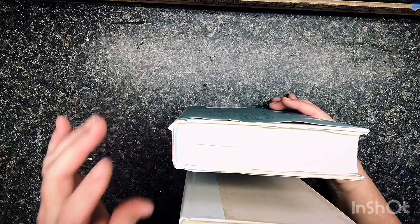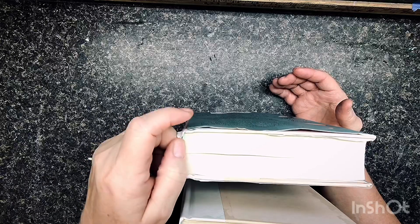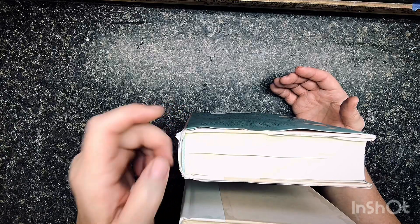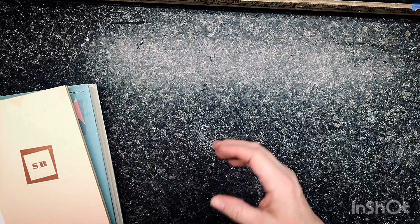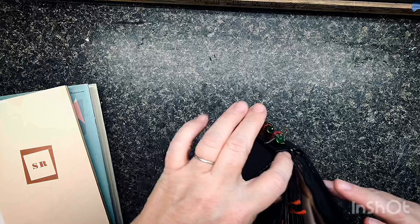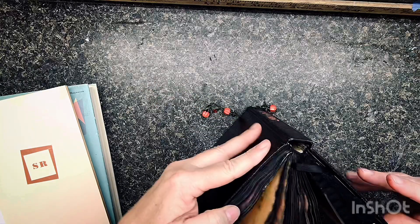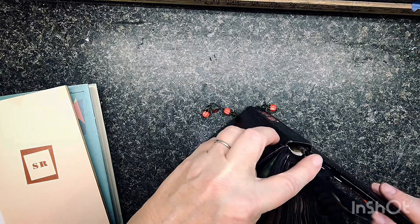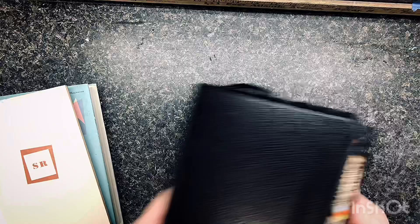So I went to the dollar store and I bought these books for a dollar — they're hardcover. Now, I really wanted to use a vintage book, but I wanted the integrity of the spine. I went around to a couple thrift stores and I just could not find vintage books where the spine was still held together very well. Being that I'm going to be painting these books, let me show you another thing. I painted the pages on this brand new book and you see what happened to the spine — it got too wet and pulled away. I don't want that to happen with my new book.